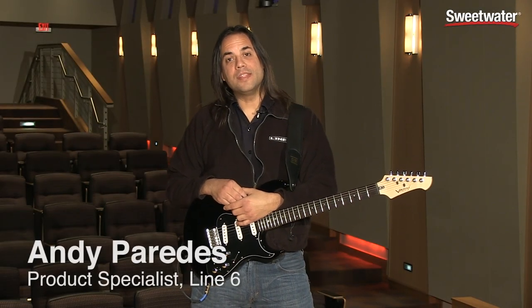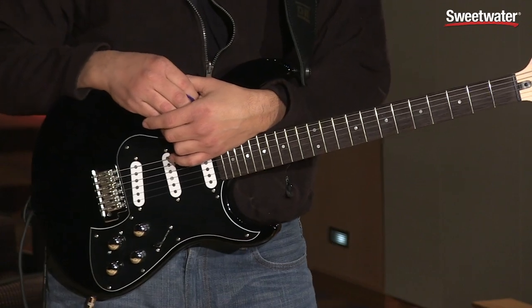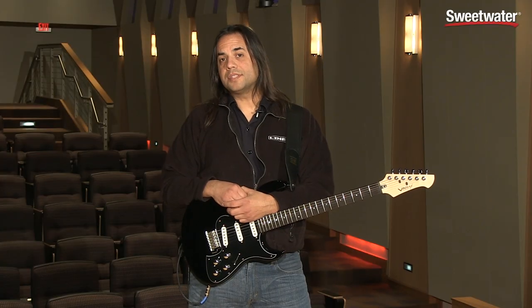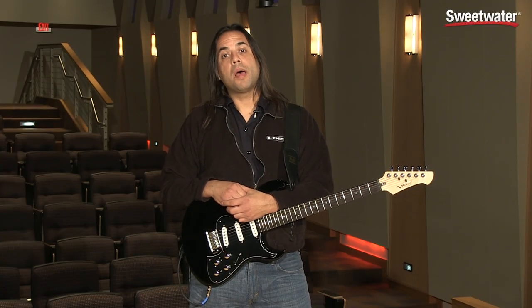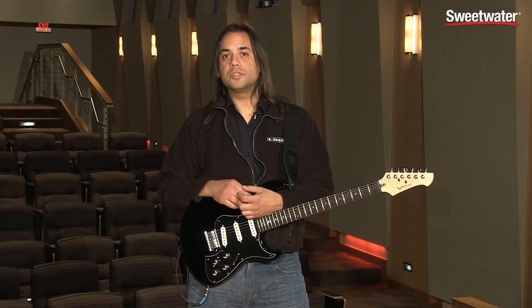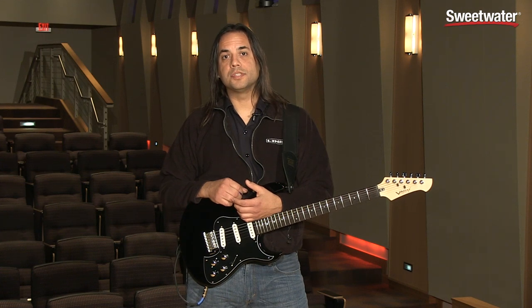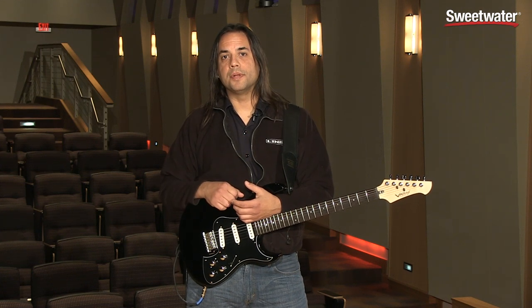Hello, I'm Andy Paredes, and in this Sweetwater exclusive, we're going to be taking a look at the new Variax Standard from Line 6. The Variax Standard is the first combination between Yamaha and Line 6, where Yamaha is building their great quality instruments along with Line 6's award-winning Variax HD guitar modeling technology. So let's take a look and see what's going to happen here.